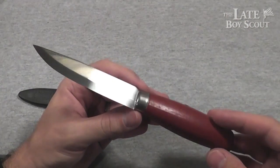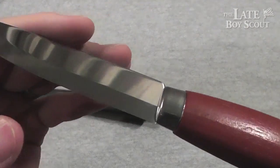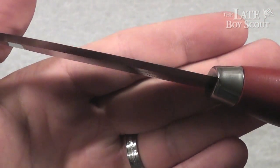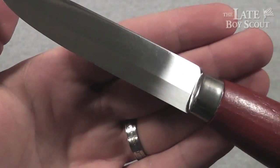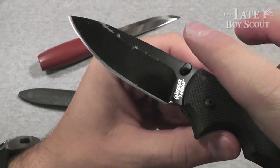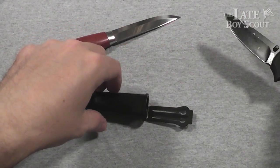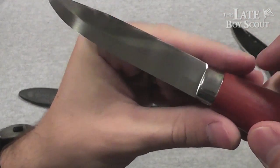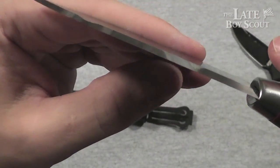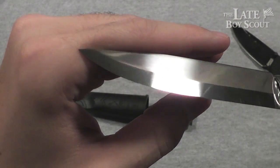You kind of have to go into the history of Mora knives, where they came from, what they're about — the simplicity, the Scandinavian grind on these beautiful knives. Scandinavian grind basically means that, as opposed to a normal knife blade which is ground down from the stock and then brought to a terminating edge and then ground down to an actual cutting edge, what you have here is the blade stock ground down from here all the way to the terminating cutting edge on both sides. The result is a very sharp and very beautiful edge.